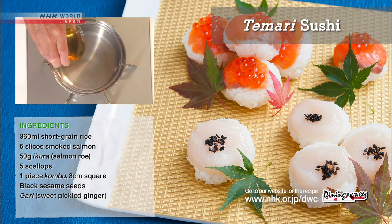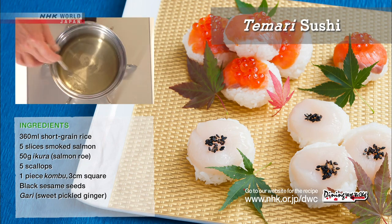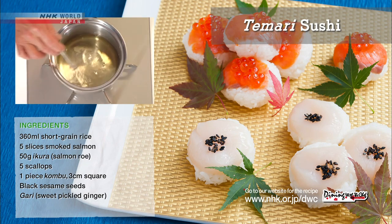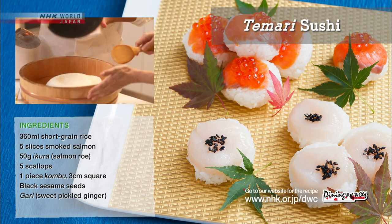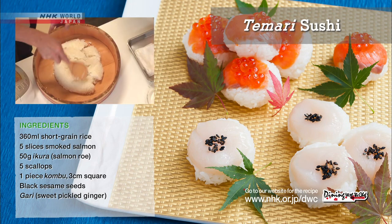To make seasoned sushi vinegar, combine the rice vinegar with sugar and salt and heat to dissolve the sugar, but don't let it come to a boil. Put the fresh cooked rice into the handai, a wooden tub, and distribute the seasoned sushi vinegar.